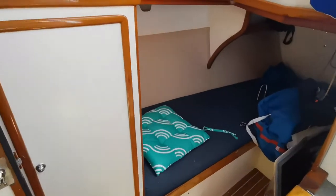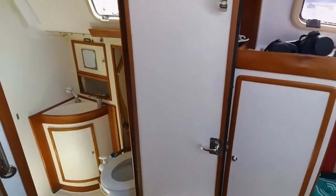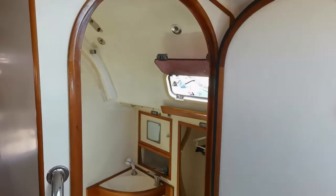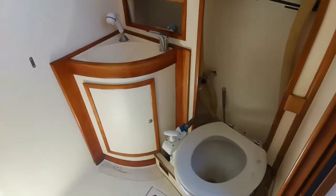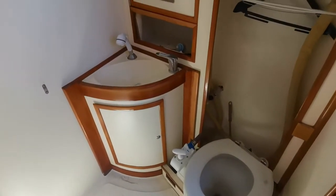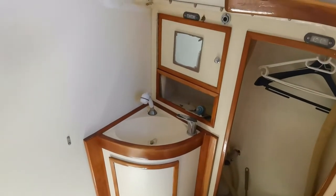Panning around to starboard, we have the heads midships — a nicely sized heads. Manual flush, pressurised fresh water with a pull-out shower.